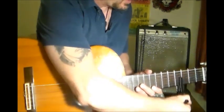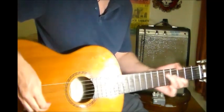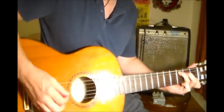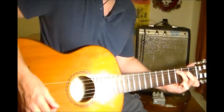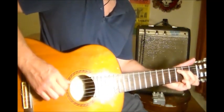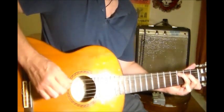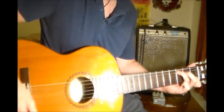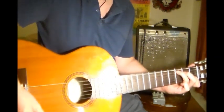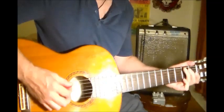Tune the low E string down to C. So when you're playing a C chord, tune the low E and match it to the 3rd fret of the A string. And that's all you're going to do — the rest of the strings are in standard tuning.